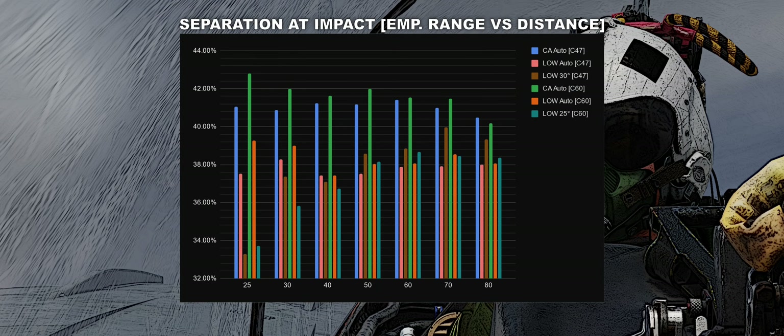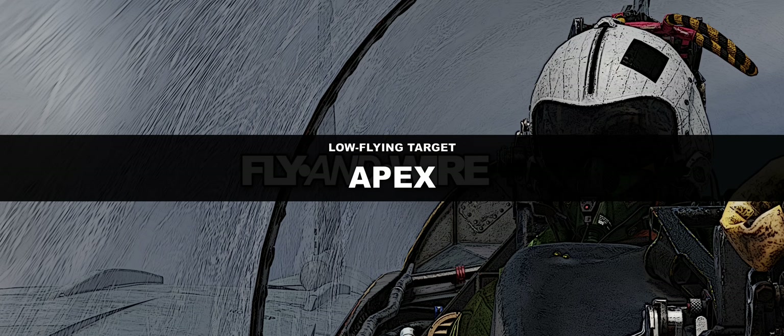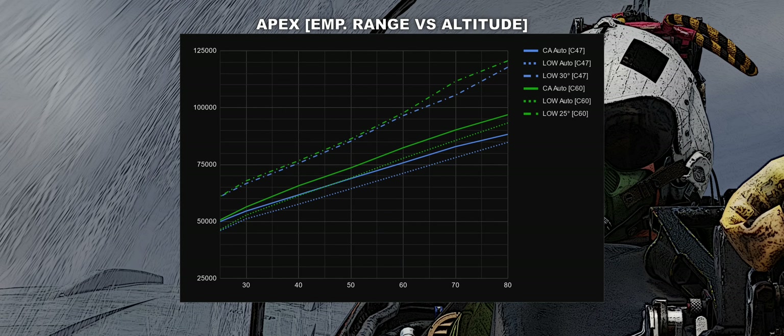Since the altitude of the target affects the trajectory, the other parameters we are discussing change as well. The separation at impact is visibly affected at short range, especially with manual loft. The peak altitude is quite odd all things considered — the trajectory looks very close to the co-altitude case, and after circa 30 Nm the difference is almost constant in the order of 5,000 feet, even if the target is flying 20,000 feet lower. I'm skipping the peak speed as it's the least interesting parameter.